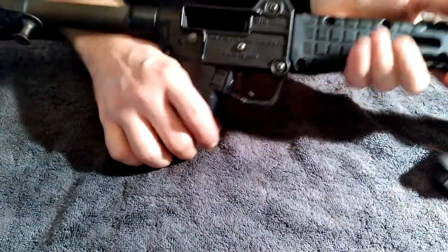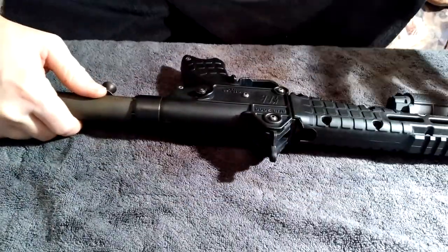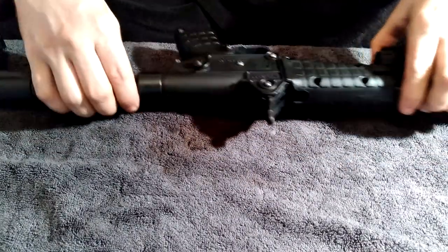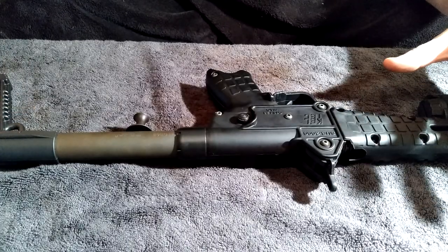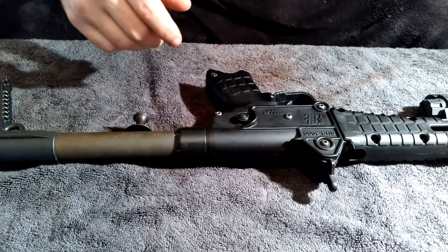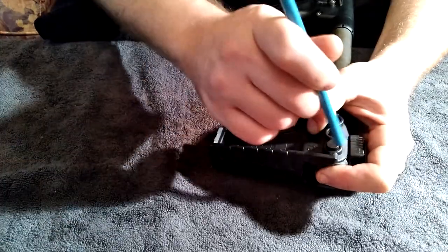For the breakdown, ride the bolt forward — you don't have to lock everything into place, but I feel more secure doing so. One of the things I love about this gun is you don't need a ton of tools. Basically all you need is a screwdriver, or a lot of times you can just use a pencil. In the back, you push that in to take the tension off of the pin right here.